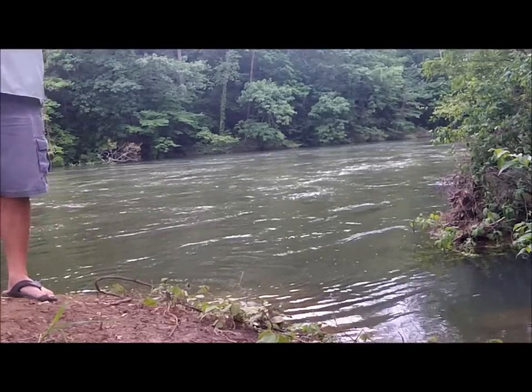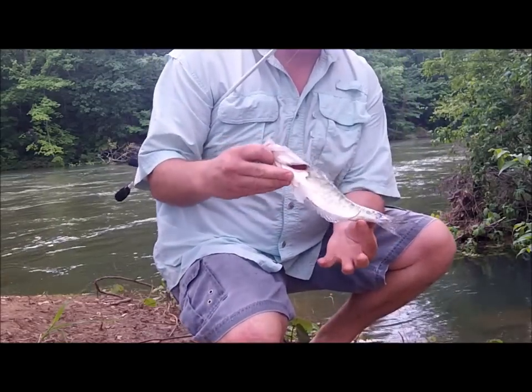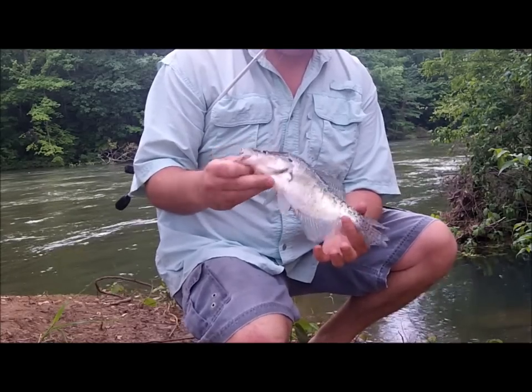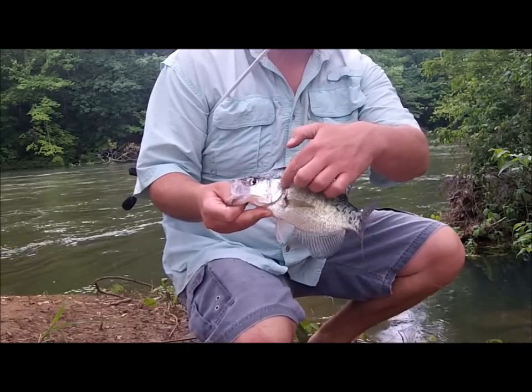All right, here we go. Got me a white crappie. That's another one on the list. That's a good solid keeper, a good sized fish. White crappie — you can see the vertical bars on it, right up and down its side, and the black patch on the back.